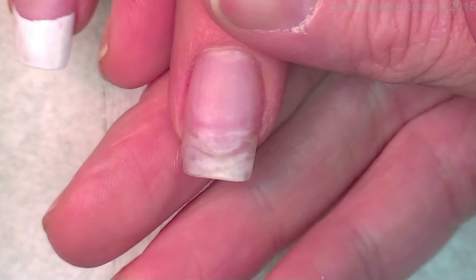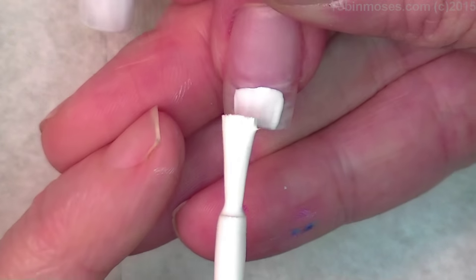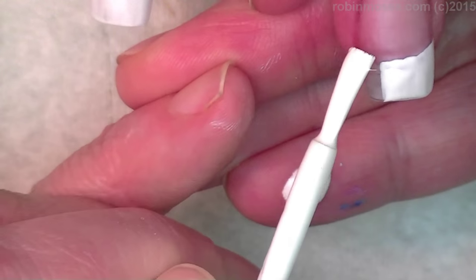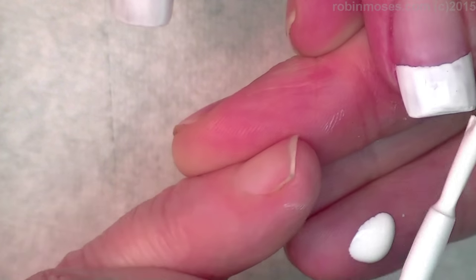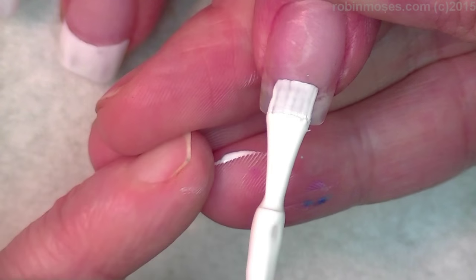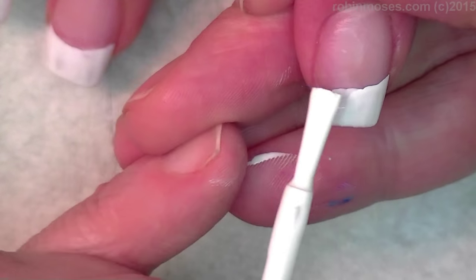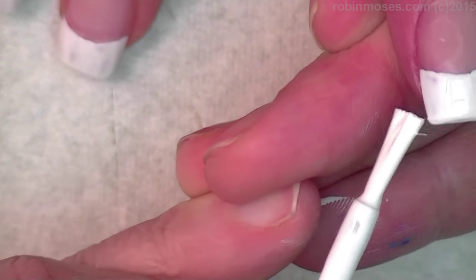I'm starting out with a Wet n Wild white. You get a liberal amount and kind of push it in like this — that's your main line. Then you turn the finger and pull down. Look at how high you went on that side and pull down, using your brush to draw the line in. You want the line to start here, go up a little bit and let the brush do the drawing for you, then pull down. Assess how high you want to go on the other side — you can go straight across, you can do a deep well, you can do all different kinds. But this is just a traditional French.